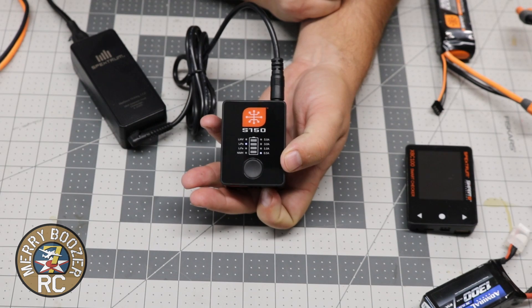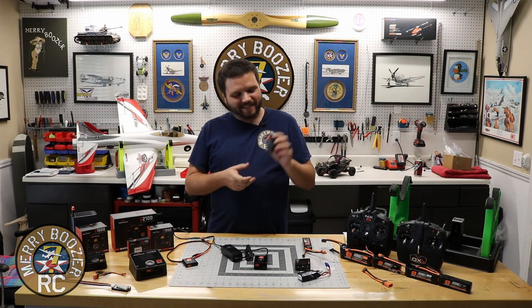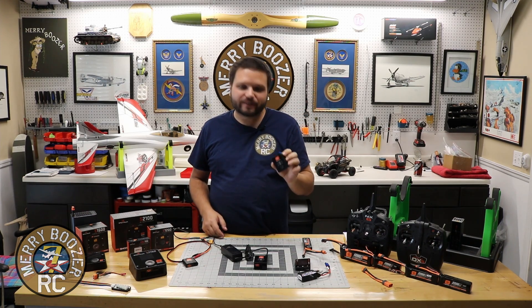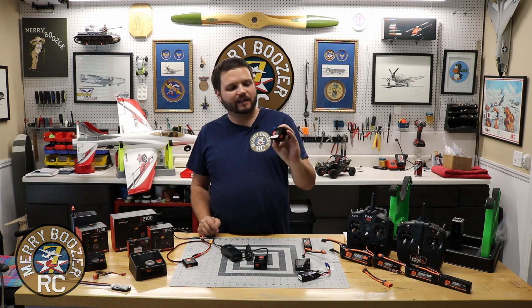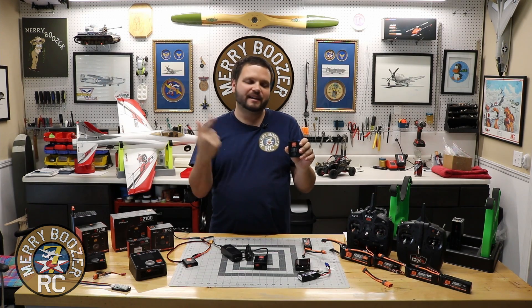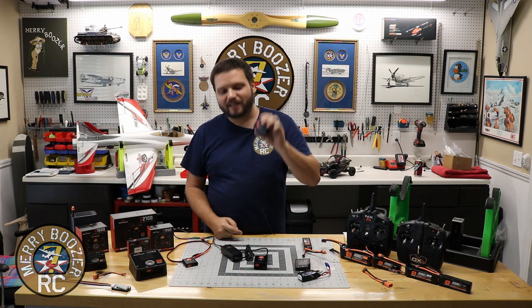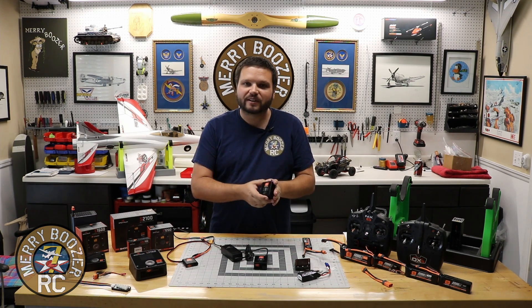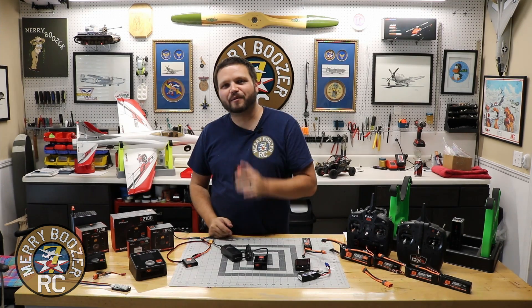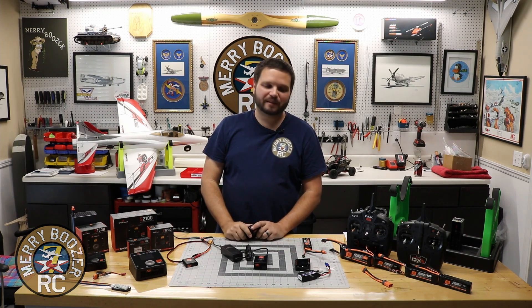So that's the wrap-up on this one. It's a pretty easy charger. The S150 Smart Charger is a very inexpensive way to get a little bit more charging capability on the bench. It's always nice to be able to charge multiple batteries, and these are under 50 bucks. Link will be down in the description — we are a Horizon affiliate, so if you decide to get one of these after seeing today's video, get it through that link and we get a little commission. It's a great little charger for 2S, 3S, and 4S LiPos. Get out there and fly with your friends, and we'll see you in the next episode of the Merry Boozers.